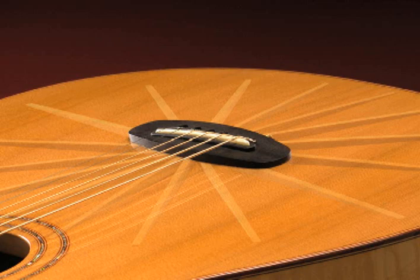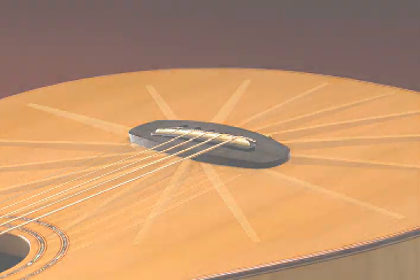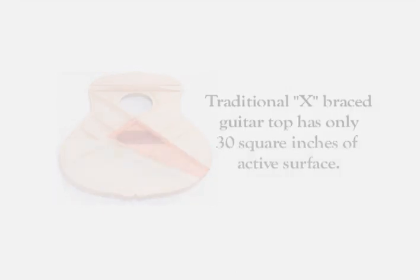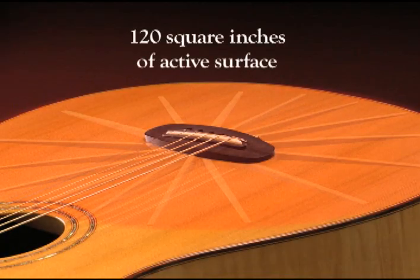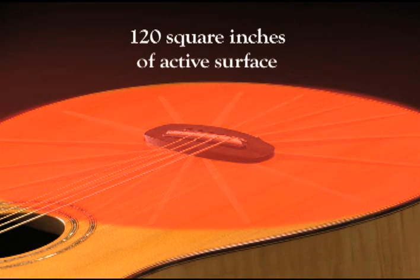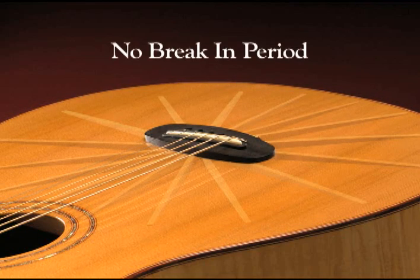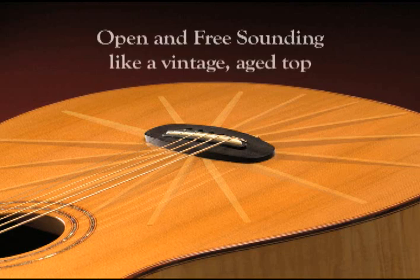A traditional X-braced guitar top delivers only about 30 square inches of active surface. The water spider system delivers over 120 square inches of active surface — four times the active surface. Another benefit of the water spider brace top is that there's no break-in period. The tops sound open and free, just as if they had been aged for 50 or 60 years.